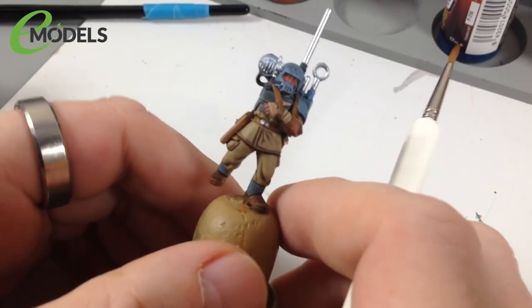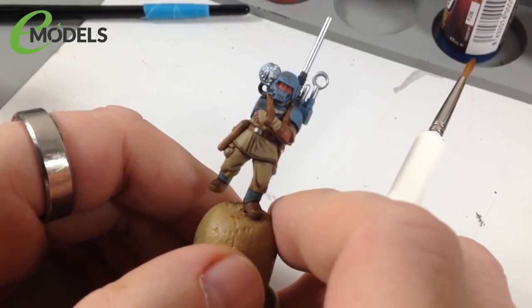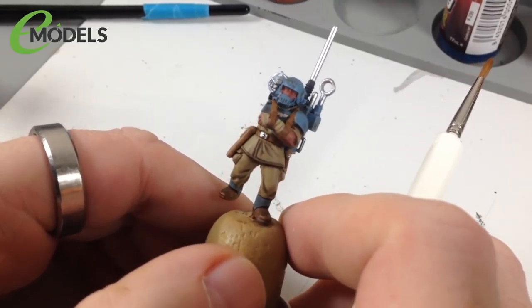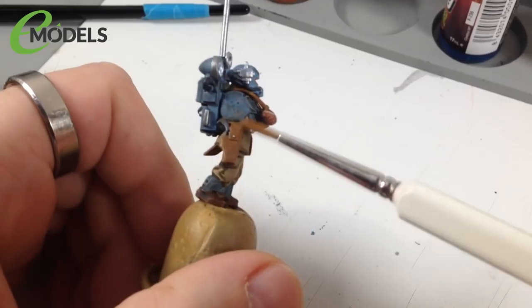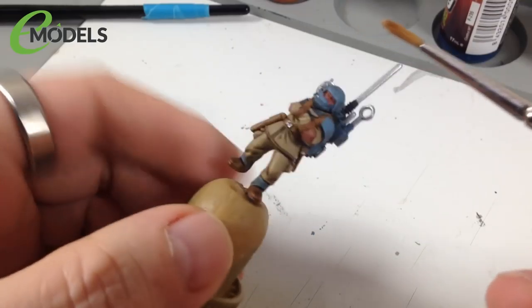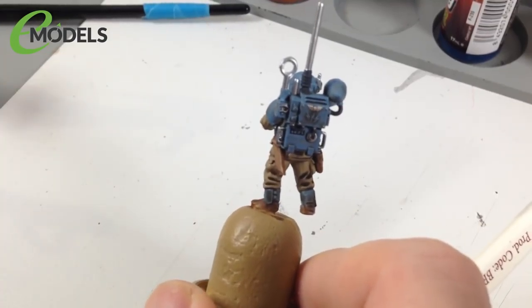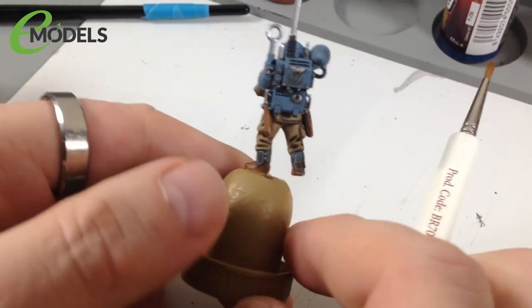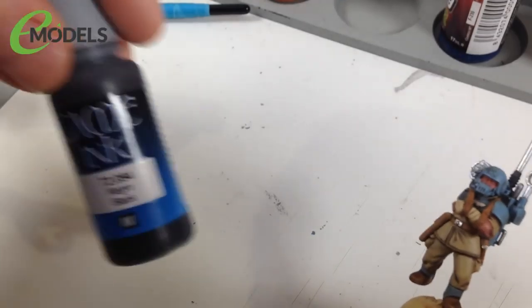That layering is done - though honestly I don't know why I did that yet because we still have more shading to do. Next is shading the leather - boots, belts, straps, holsters, pouches - plus all the metallics: silvers, gun metals, and anything painted with Heavy Charcoal, like the rubber on the antenna. We want to get into the recesses and make them look darker, less flat. For this we're using Vallejo Game Ink Black.